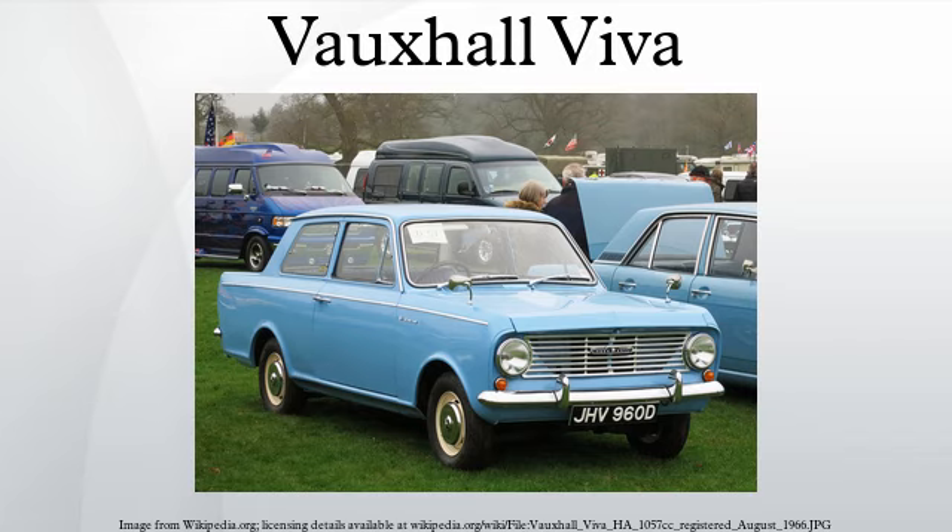In popular culture, the car was mentioned in a song by Elvis Costello. One of the tracks from his 1978 album This Year's Model contains the lyric: 'I've been a bad boy with the standard leader. My neighbor's revving up his Vauxhall Viva.' External links include the Vauxhall Viva Owners Club, Viva Outlaws Club, Viva Drivers Club, and VBOA.